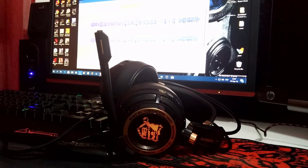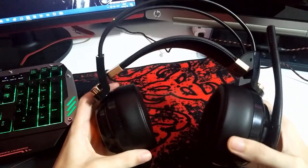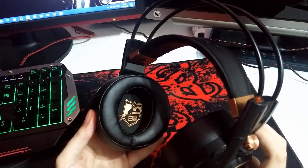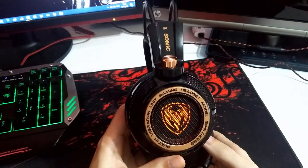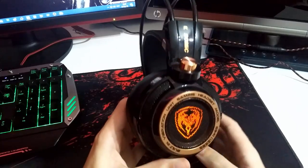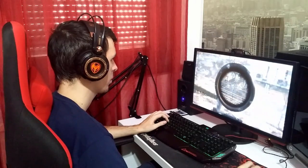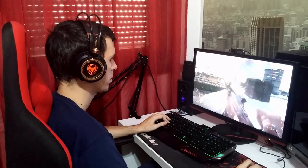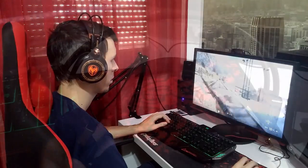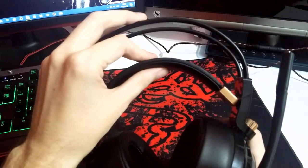The Somic G941 headphones are perfectly designed to fit pretty much any head size, and with the big soft ear cups you won't feel any pressure or pain around your ears even after a few hours of wearing them. The ear cups completely block and cancel outside sound, which helps you remain focused on your game. High, low, and mid sounds are well balanced, and with 7.1 virtual sound you'll understand everything going on around you. Surprisingly, I'm able to hear footsteps better and recognize even the lowest enemy movements.